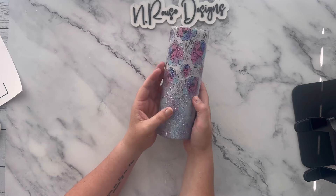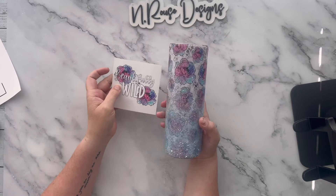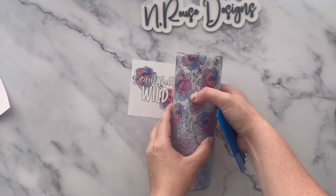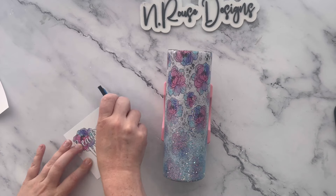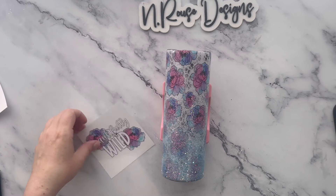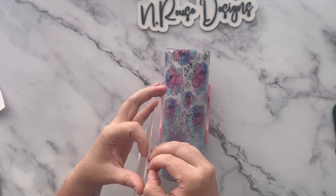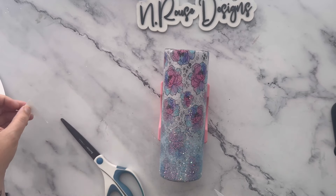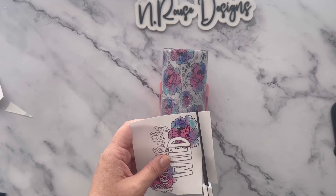Now that my tumbler is completely smooth and dry it is time to apply the decal. I like to find the seam and put it in the back, on the opposite side from the decal. I'm going to use the hinge method to apply this just like I did with the vinyl — cutting off a little edge. I also realized I needed to trim up the bottom since it's really long, so I'll go ahead and trim that off if needed.